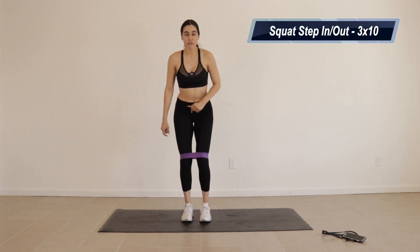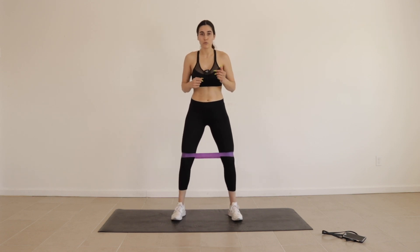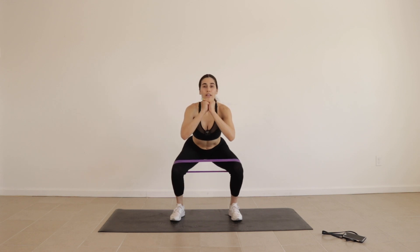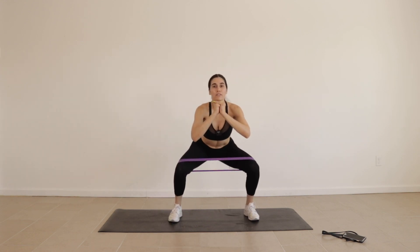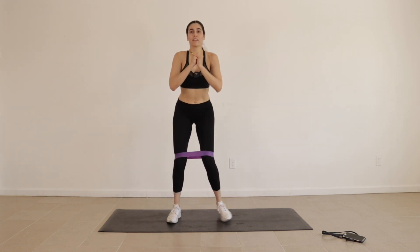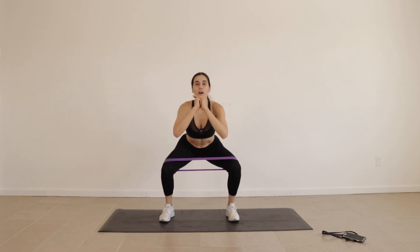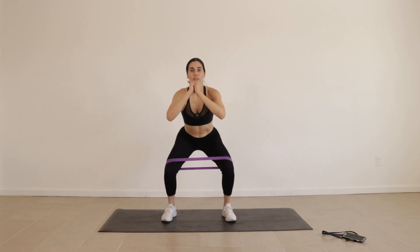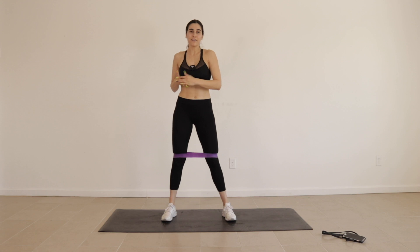First, put the resistance band over your knees and we're going to do side-to-side squats. You want to keep your legs apart the entire time. Squat like this, step out, step in, step out, step in. You see how I'm not coming in and going out like that? Keep the tension on the muscles. Out, in, out, in. Stay down, stay low. We're gonna do three sets of 10. Let's get started.